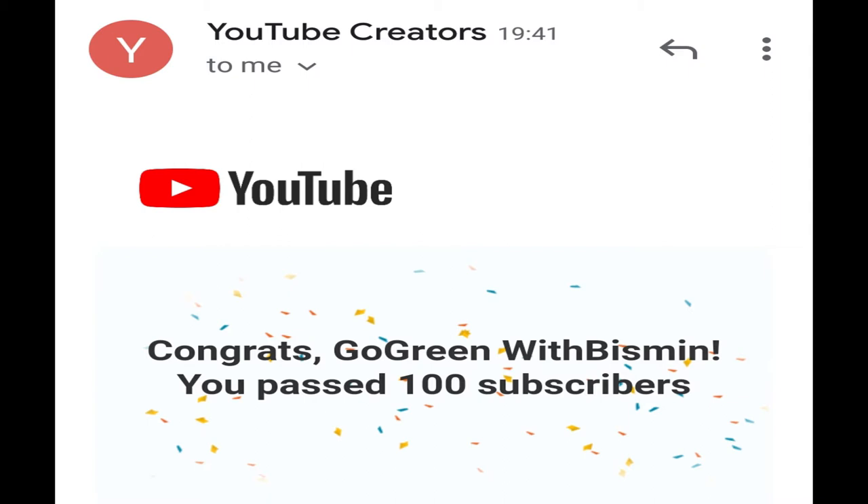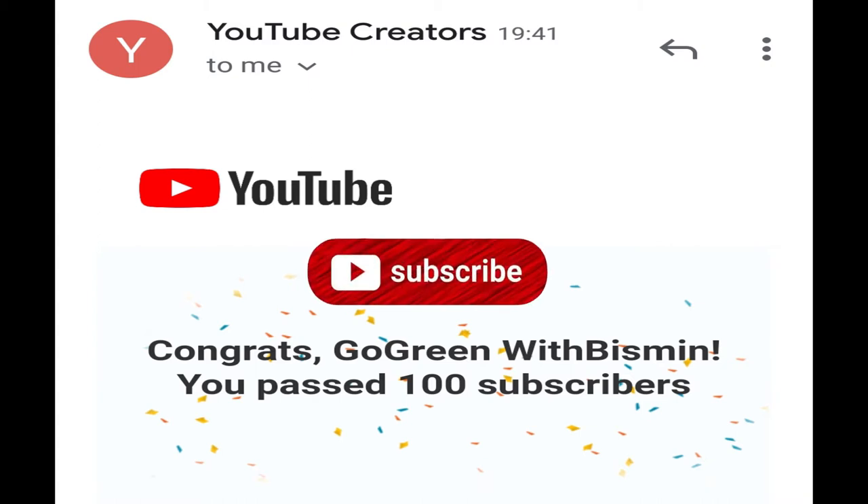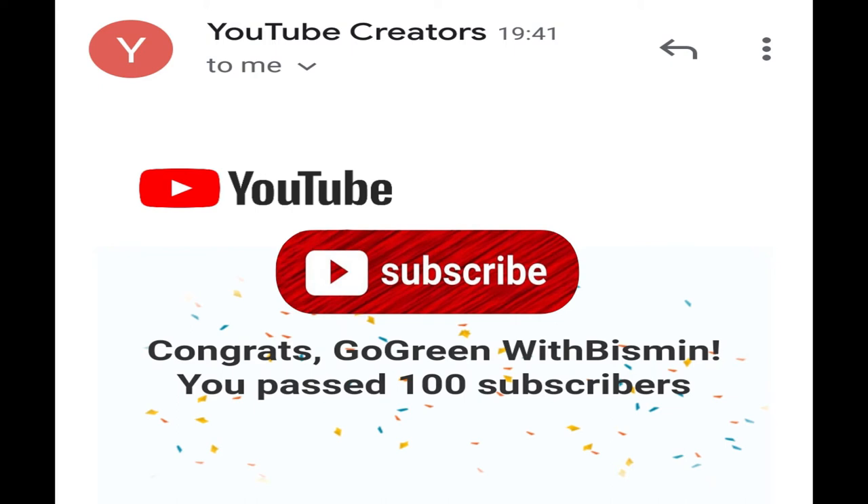How do you think about this channel? The first step of this channel is to reach 100 subscribers. If you think about this channel, you will be able to get a lot of subscribers. If you are interested in the video, subscribe and click the bell icon on the channel. That is my motivation.